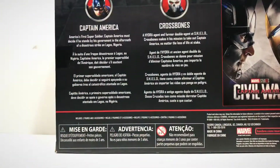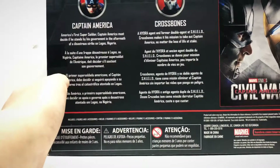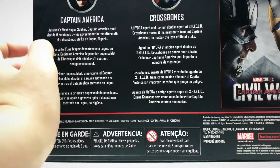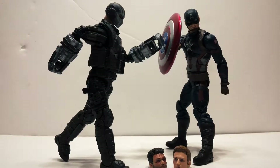Captain America: America's first super soldier must decide if he stands by his government in the aftermath of a disastrous strike on Nigeria. Crossbones: a Hydra agent and former double agent at S.H.I.E.L.D., Crossbones makes it his mission to take out Captain America no matter the loss of life at stake. That was actually really nice information. Overall, I give them a B-minus. The detail and the material are high quality, but the $50 price point is what brings it down. If it was $40, $30, or $35, I would give it a higher grade. But yeah, that's all for today — with blessings and goodbye.